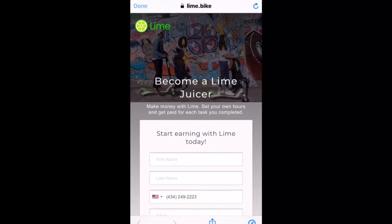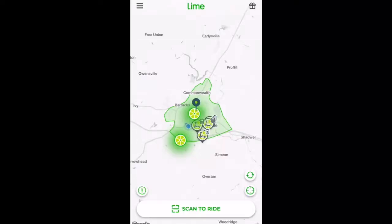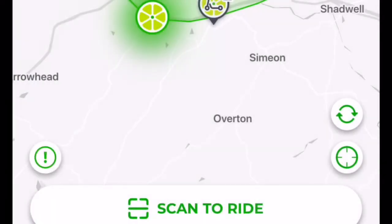Juice and Earn is a small incentive where you can work for Lime and become a juicer. A juicer is a person who goes around to pick up the scooters and charge them overnight. Here we just have our simple settings tab with your name, email address, and phone number. If you don't need anything from the help tab, then it's time to ride.